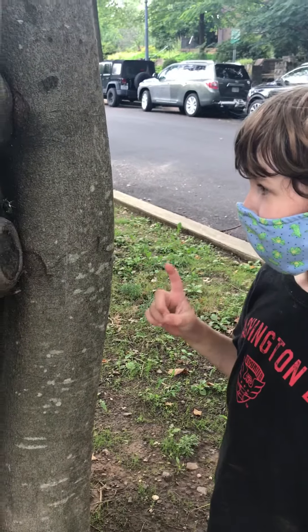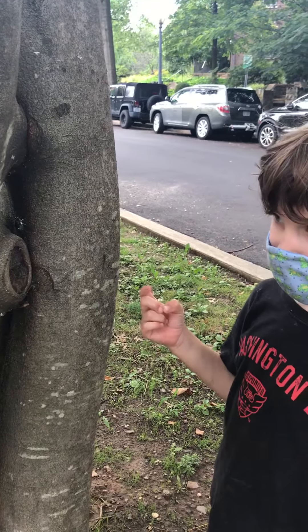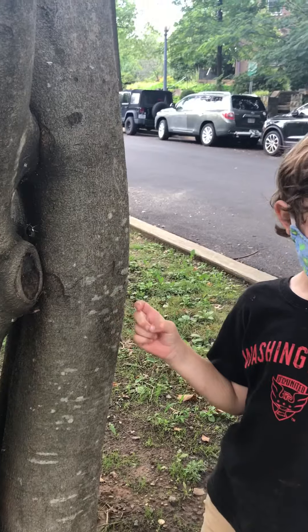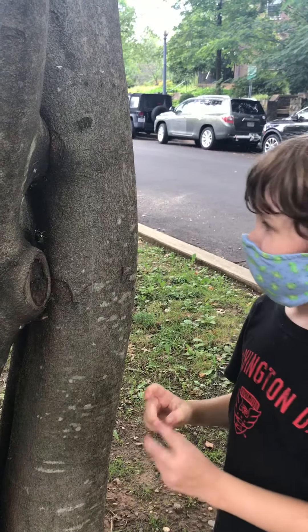Here we have a live cicada and I'm going to show you how to catch one. We have one right here, so if you don't know how to catch a cicada, you can watch this video.